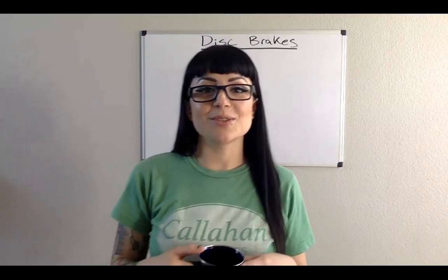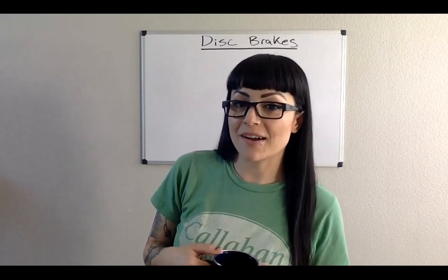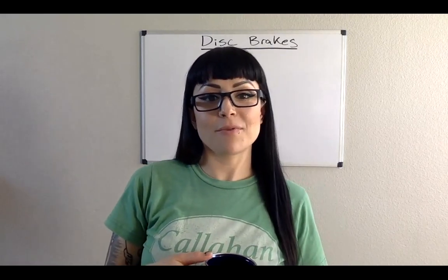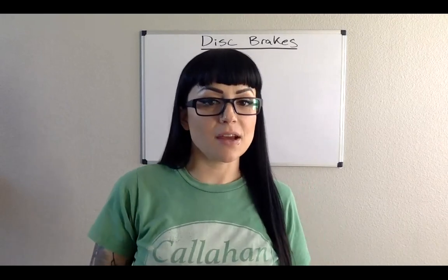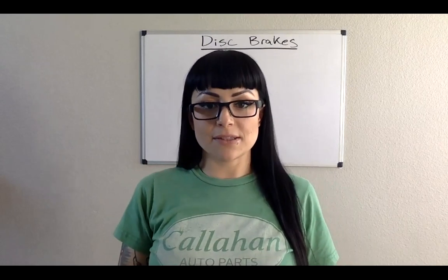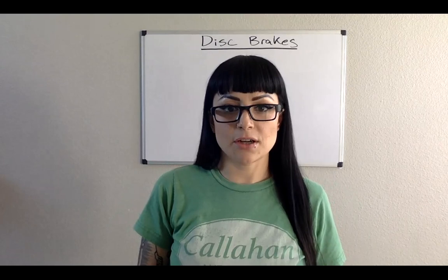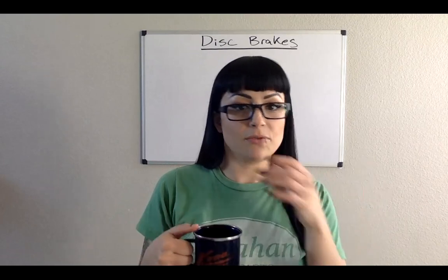Hello, everybody. Welcome to the disc brakes lecture. We're going to talk all about disc brakes today — rotors, pads, all that fun stuff. We're going to talk service, caliper rebuild, all that fun stuff. We are going to take a full week's lecture and shove it all into a few videos.